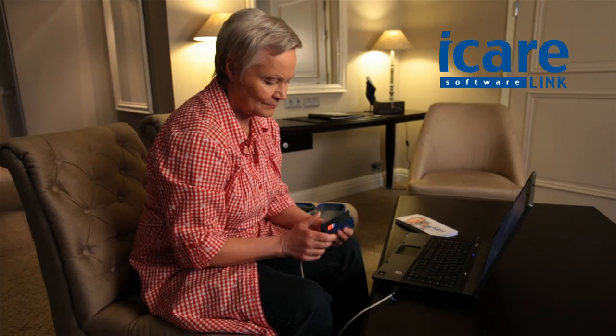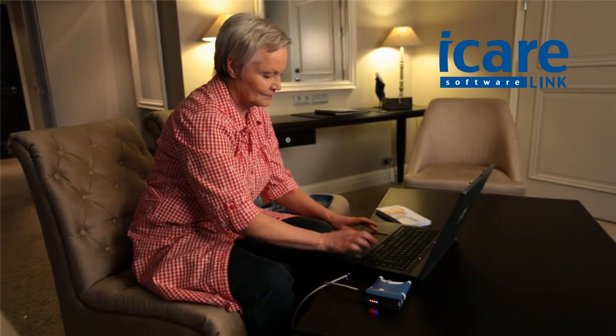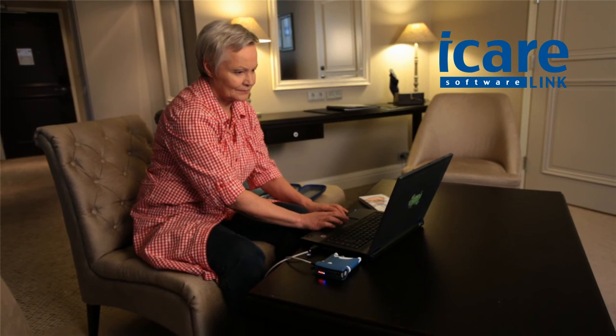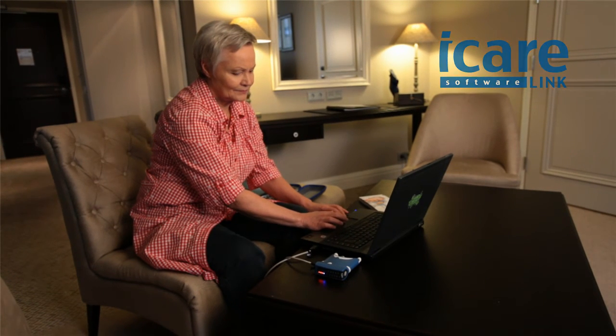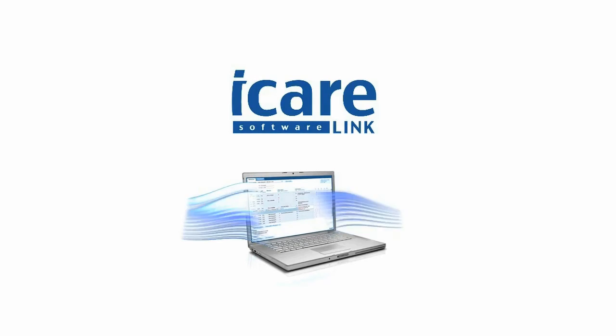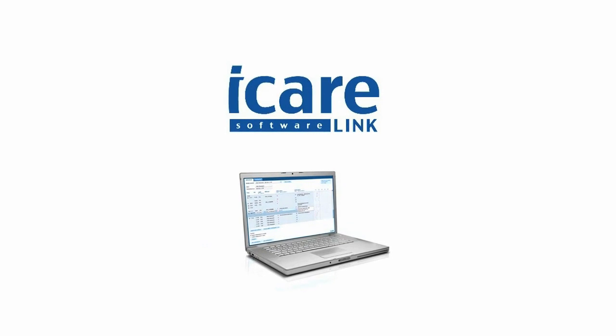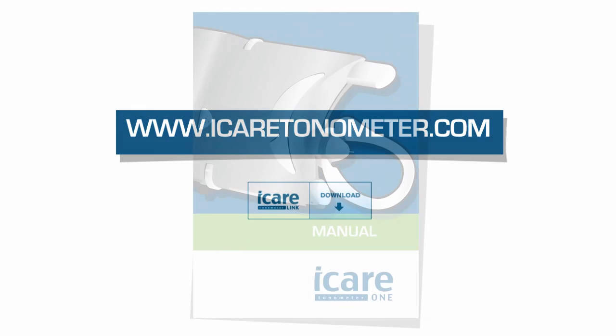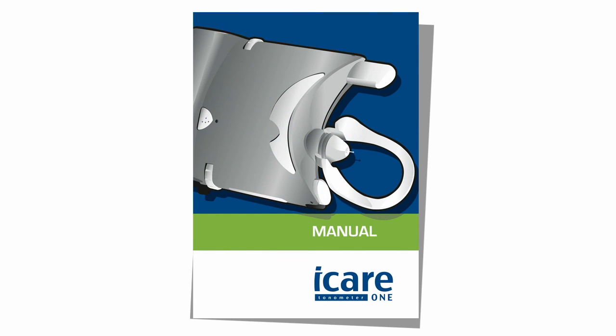In addition to showing the IOP range, the date and the quality of the measurement are also stored in the memory, which is only accessible by a PC using the iCare Link software. iCare Link software can be downloaded from our website at www.icaretonometer.com. Please refer to the manual for additional information.